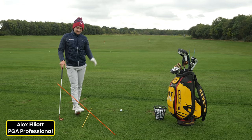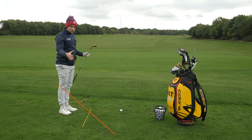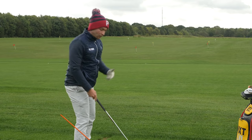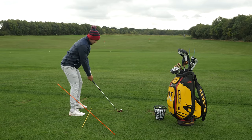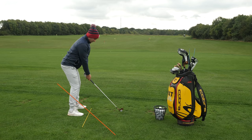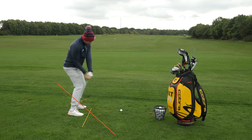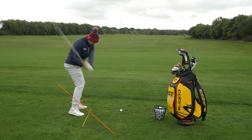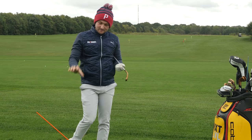Number 10 on our list is the alignment stick on the ground for swing plane. I like to use this if you're not on the grass — just simply place it through a basket. Most of us as club golfers have that real worry of swinging under and over, cutting across the golf ball. I've roughly got my alignment stick set at 45 degrees to the ground. Address the golf ball over it, match it on the way back, and then feel as though you're swinging under it on the way through. It's a great way of getting yourself back to neutral.